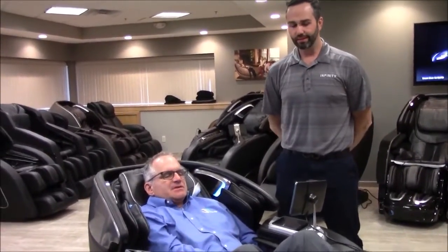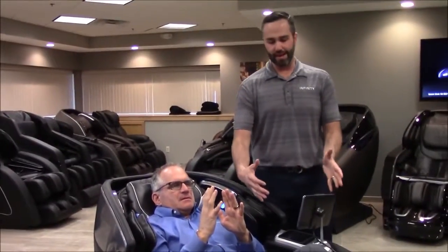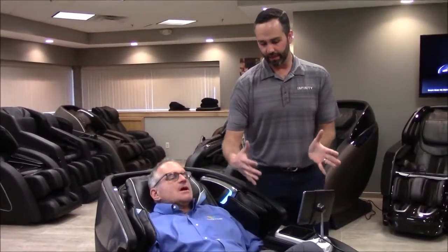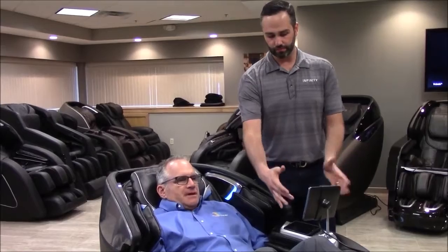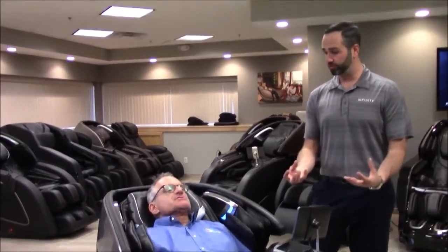And then the calves on this one — it has airbags that actually knead the calves, correct? The airbags themselves are actually going to oscillate like a real live person. And that's in combination with the calf rollers and foot rollers — that's fantastic.